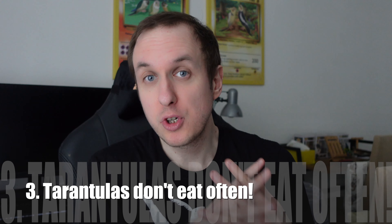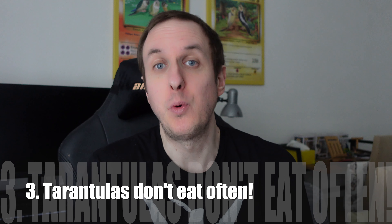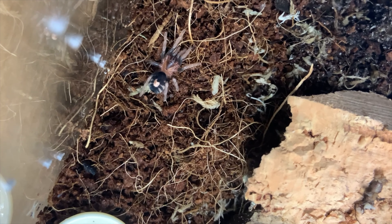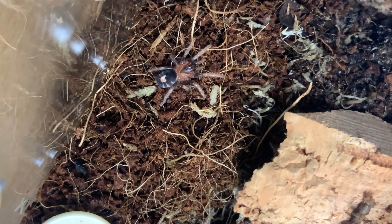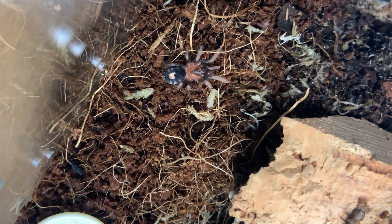Which leads neatly onto number three: these guys do not need to eat as much as other pets. Some tarantulas will go months or even years without eating and it's not unusual for them. It's generally thought that you want to try offering food once a week, unless they're in pre-moult or moulting, in which case you skip it for a while. It's completely normal for them not to eat for ages, and it can be quite scary. It caught me off guard even though I was kind of aware of it. With Ember, she just doesn't want to eat, and that's perfectly normal. Don't worry too much if your tarantula hasn't eaten for a while or hasn't come out of their burrow — they will come up when they need to. Just keep offering food and making sure it's available to them.